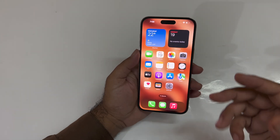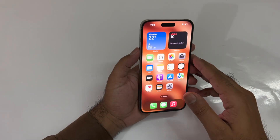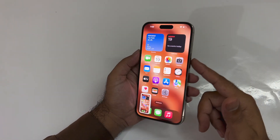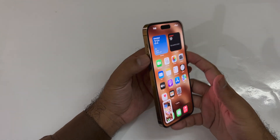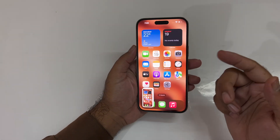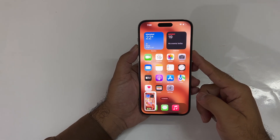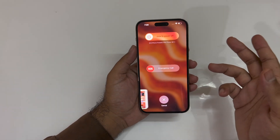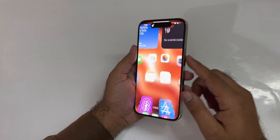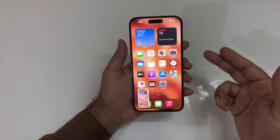The first method is really simple — you just need to press the Power and Volume Up buttons simultaneously to take a screenshot. As you can see, I'm pressing both buttons at the same time. Do keep in mind that if you press and hold both buttons for a long time, the power menu will appear, so you need to press and immediately release them.